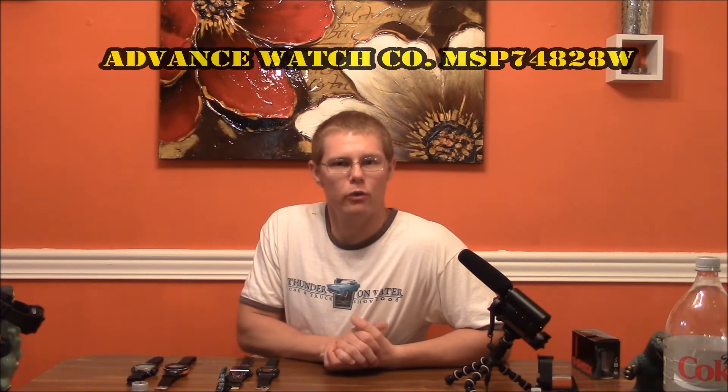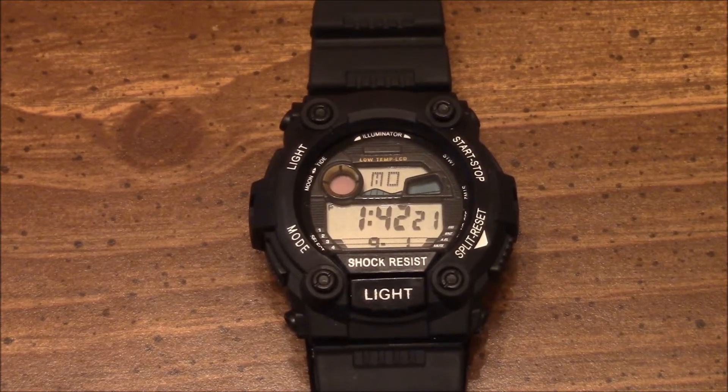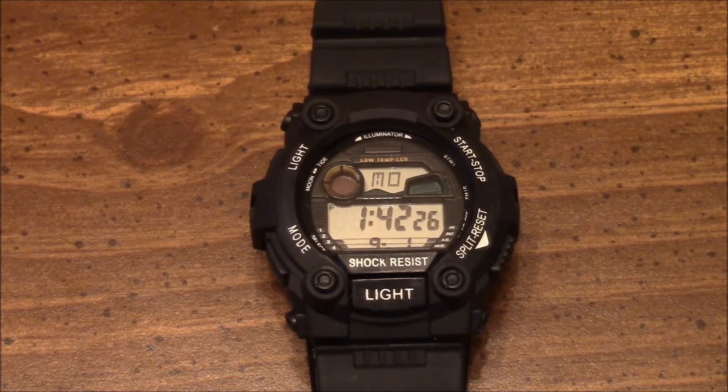Hello and welcome to FM Review. I'm your host, Freddie Robinson, and today I'll be reviewing another watch in my watch collection. The face of this watch caught my attention because it is built on the design of the Casio G-Shock 7900.